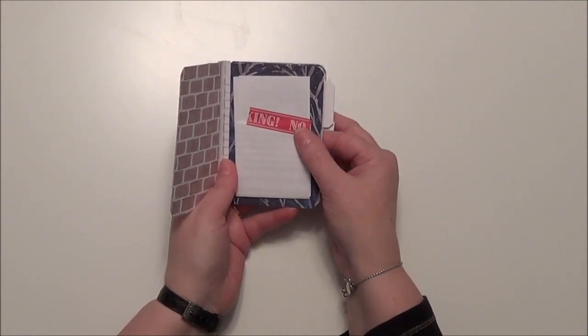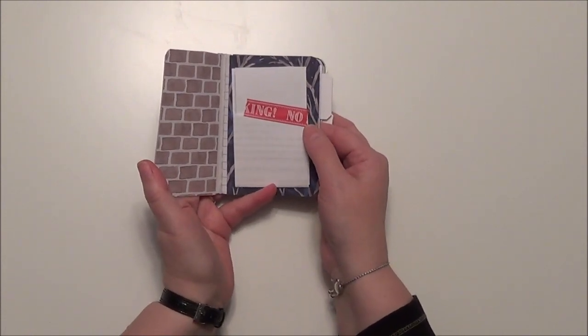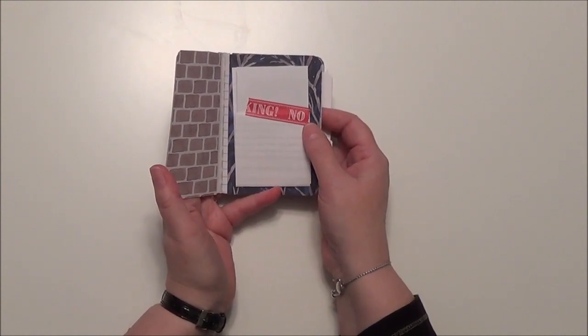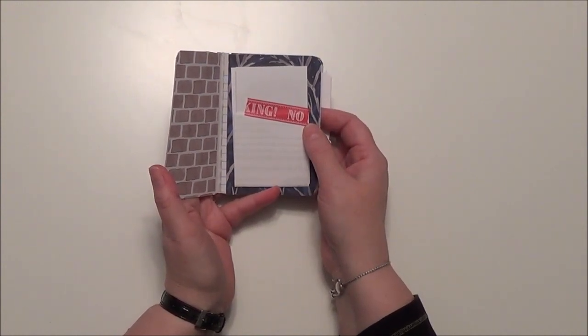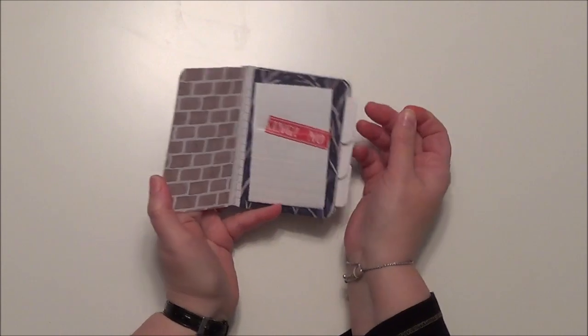So open that up and read all about what the book is for. The reason I want you to look at this is because you will actually be getting this book long before Christmas, because I want you to open it and use it throughout the Christmas season.